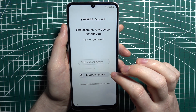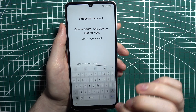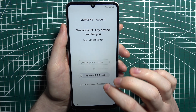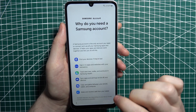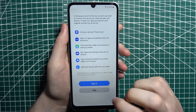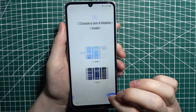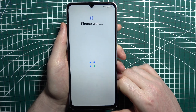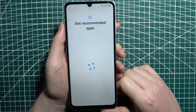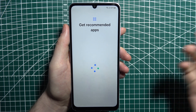Then we can sign into our Samsung account, which is also an option — but we can set up later, so let's skip it. Skip, agree, next, and after that we should finally see our home screen with no lock screen activated.